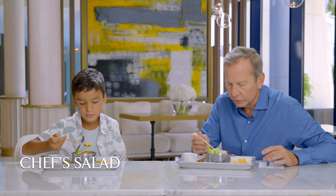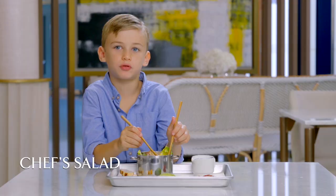This is called a Caesar salad. Let's see how it tastes. The chicken's really good. The egg is, too. This salad should be on the menu. Okay, on the menu — I'm taking that right down.